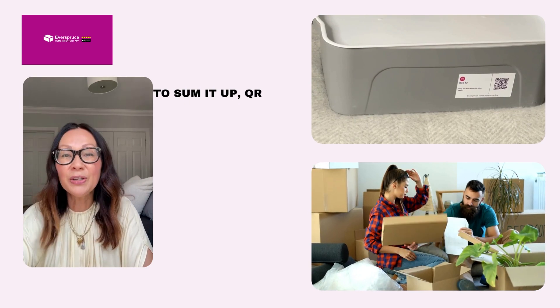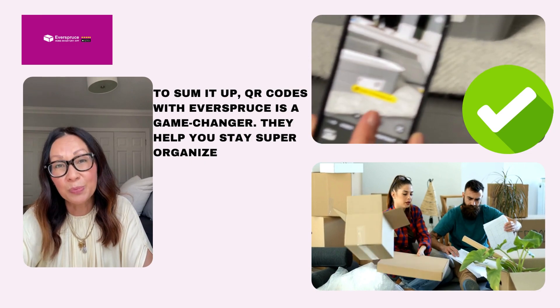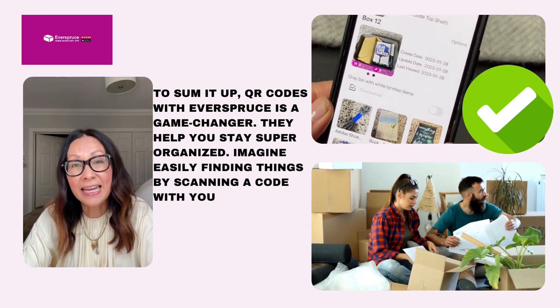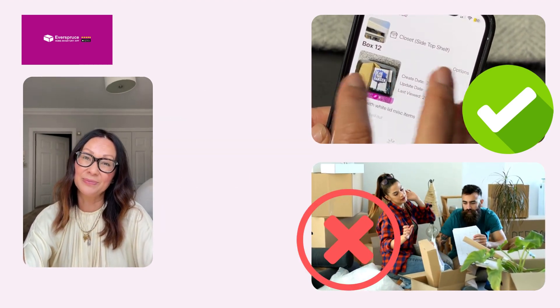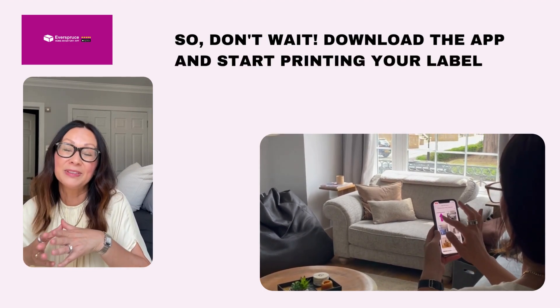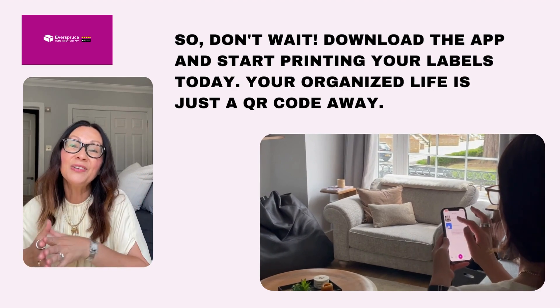To sum it up, QR codes with Everspruce is a game changer. They help you stay super organized. Imagine easily finding things by scanning a code with your phone — no more rummaging around. So don't wait. Download the app and start printing your labels today. Your organized life is just a QR code away.